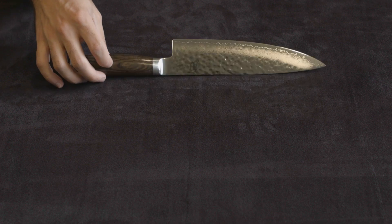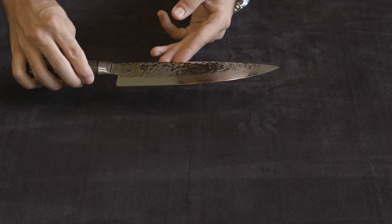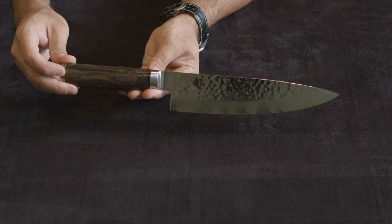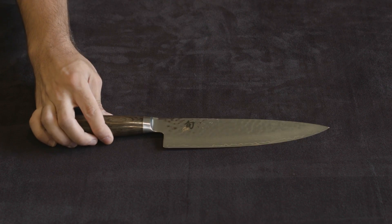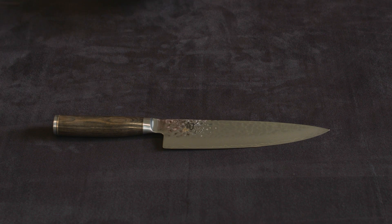So there you go, here it is — a beautiful, beautiful knife. Very well made, full tang all the way through. Let me know if you guys have any other questions, write down below in the comments. And otherwise, I'll put a link down to this knife below and you guys can check it out yourselves. Have a great day.